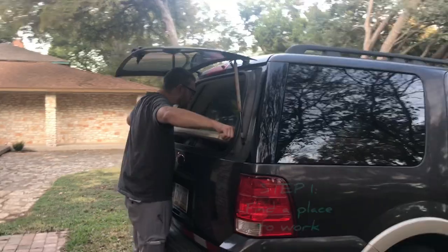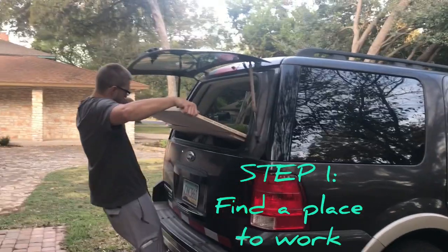I'm Jen and I'm Jen, welcome to our channel. As you can see, you can fit an entire sheet of plywood in it.